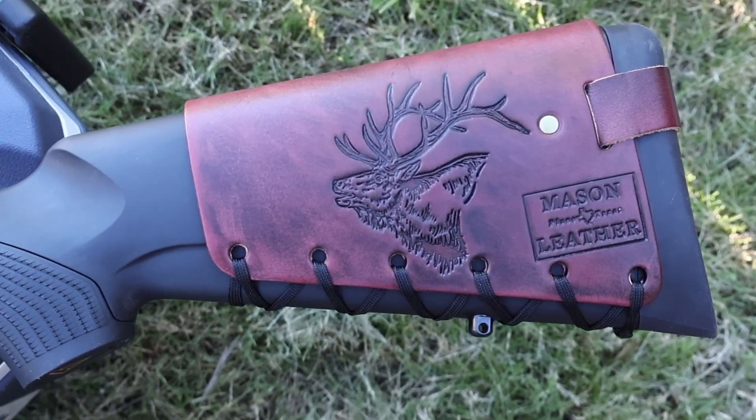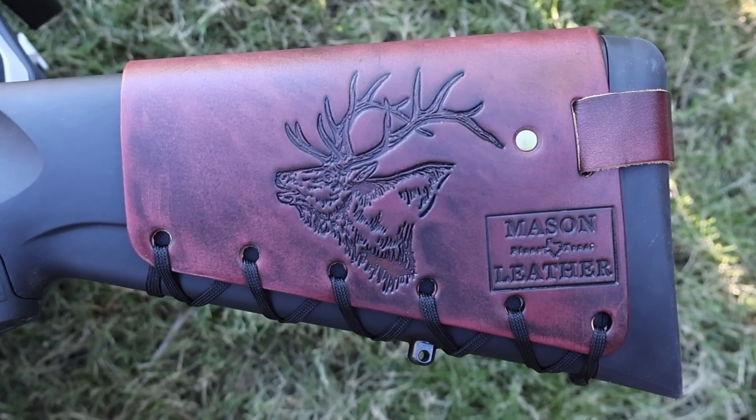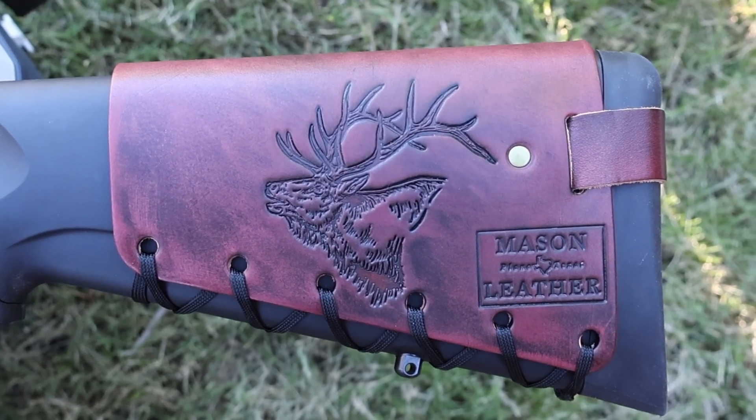Flipping it around to the other side, it has my elk design on here. Check out my website masonleather.com — I would absolutely love to make you one.